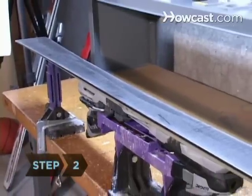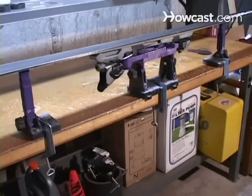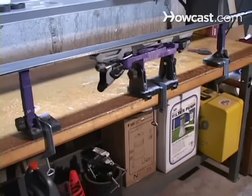Step 2. Fasten the ski securely in the vices, with the base facing up. The vices should be spaced so that they hold the ski at about one-third of the length from either end.